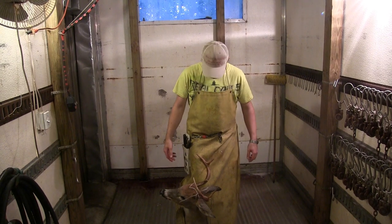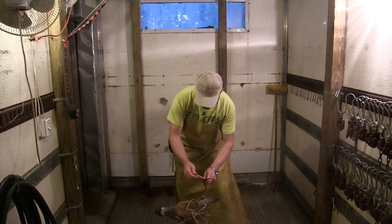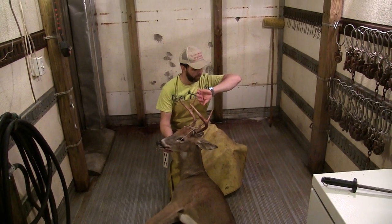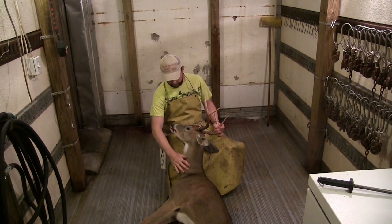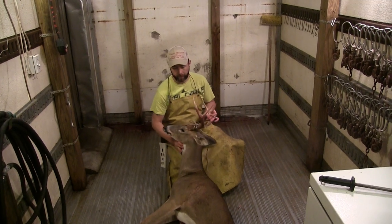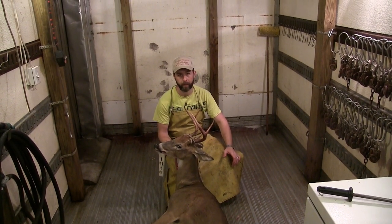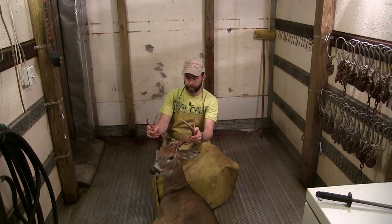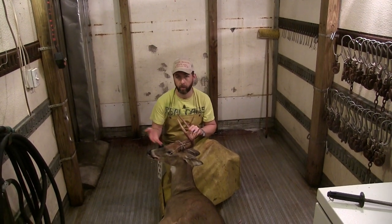Welcome to another edition of Realistic Hunting Ventures. Today we're going to show you how to skin a deer. I just got my apron on so I don't get dirty — I'm doing a whole bunch of them today. This is a nice buck, shot super early, September 25th. When you shoot them this early they have really nice pretty guard hairs that make a really pretty mount.